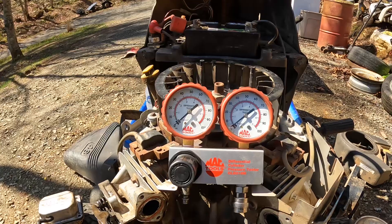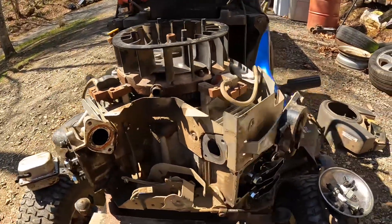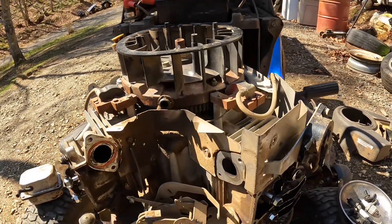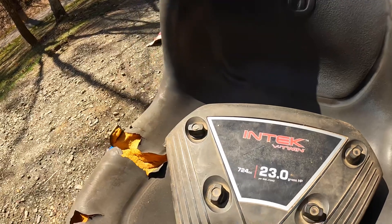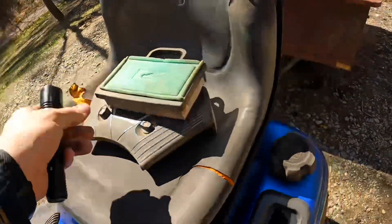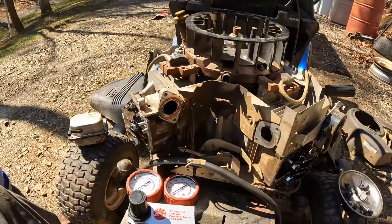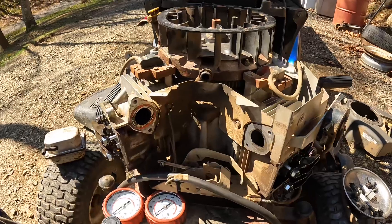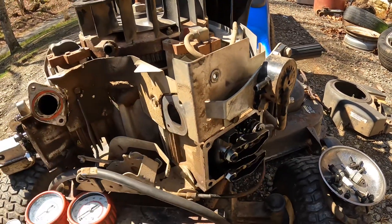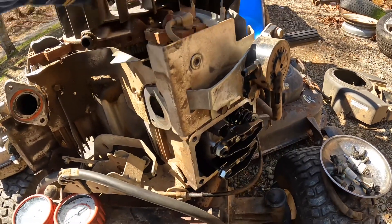Now we're going to hook this thing up and I'm going to show you how to do it. I'm going to start with this cylinder here — this is a two-cylinder, 23 horsepower Briggs and Stratton Intec V-twin lawnmower engine. I've got the valve covers off of it. I'm going to start turning this engine by hand. I've got both spark plugs removed so it turns easily.